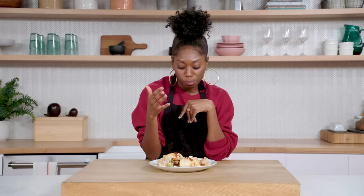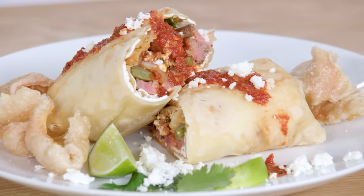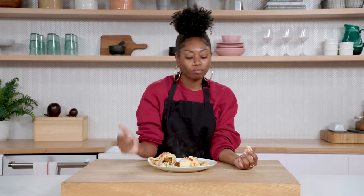Okay. So I'm team steak, team shrimp — I think they actually mix really well together. But you know what I'm coming back to? The nopal. The cactus — it's not my favorite, but I do enjoy the steak and the shrimp, and the tres chile salsa. Three out of four ain't bad. It's a pork rind — I knew it. Shout out to my grandpa.